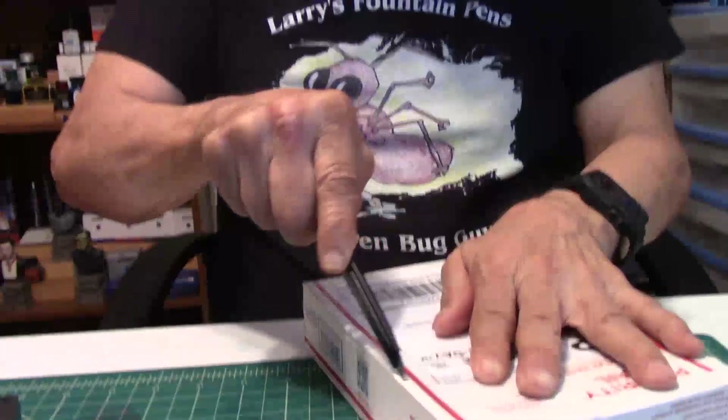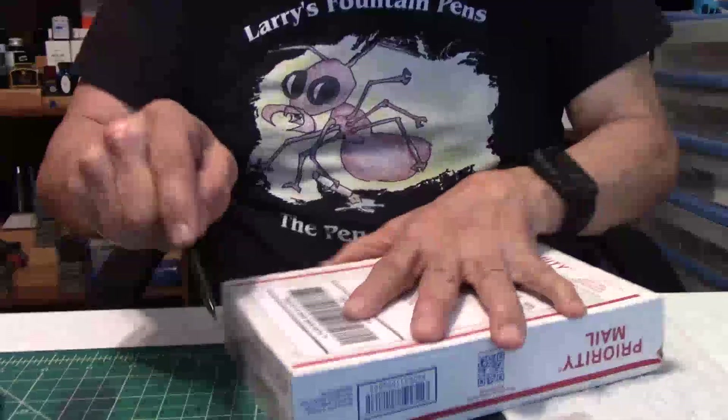Well hello my friends, welcome to Larry Fountain Pen Review. This is mail call day right here and there's a lot of business going on in this box — a special box. I'll show you what's inside, then talk briefly about what's inside, and then I'll do a review with a whole lot of surprises maybe. Let's get this box open.